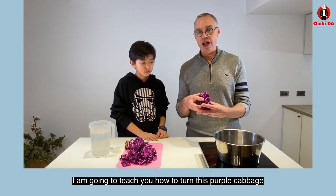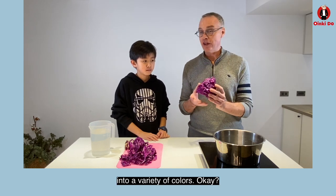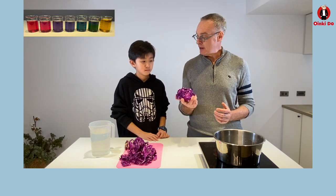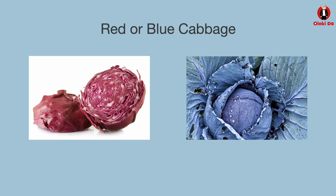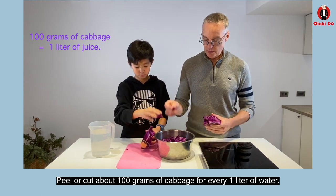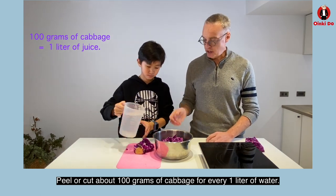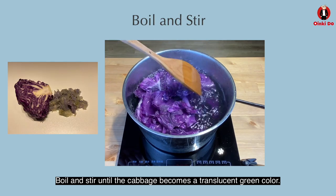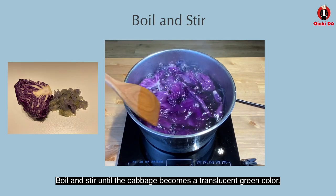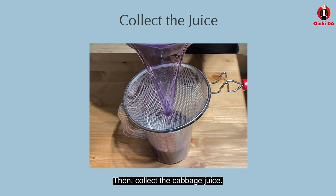Because I'm going to teach you how to turn this purple cabbage into a variety of colors. Cabbage can also be red or blue depending on the soil in which it grows. Peel or cut about 100 grams of cabbage for every one liter of water. Boil and stir until the cabbage becomes a translucent green color, then collect the cabbage juice.